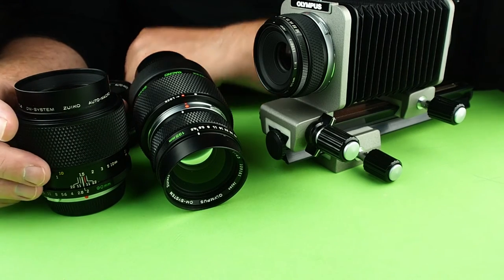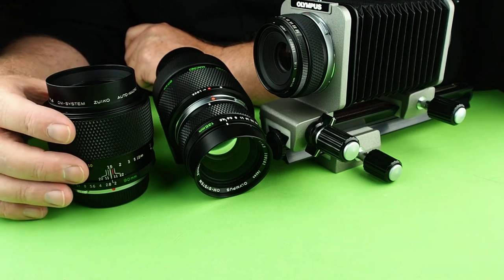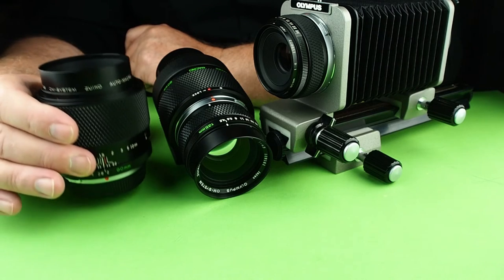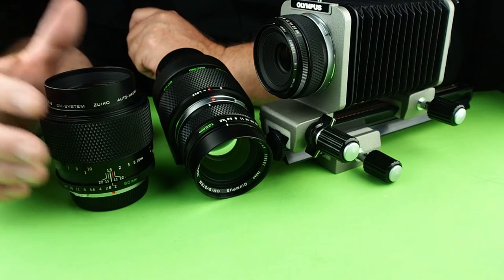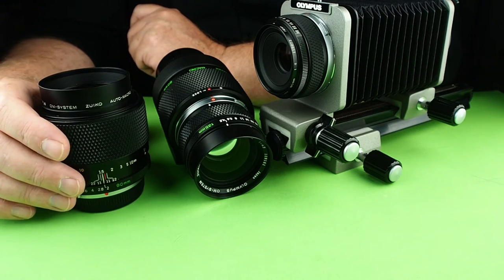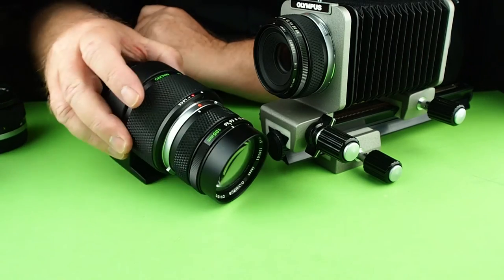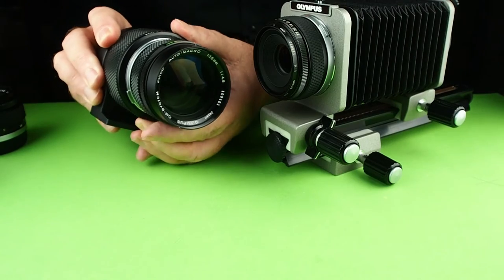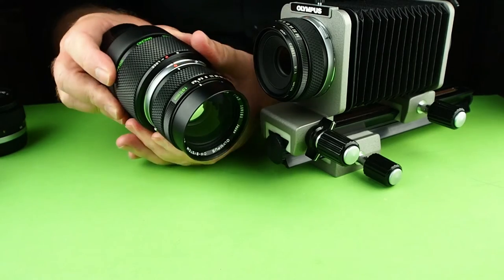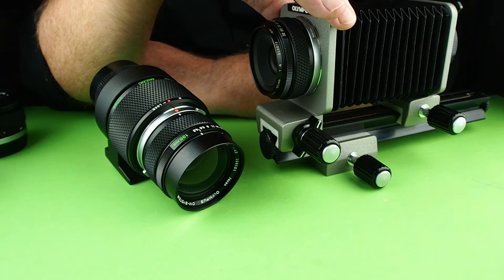The 90mm f2 commands probably the highest price in the macro range, sitting between about $900 and $1,100 Australian. It's also the heaviest of the line at about 550 grams — I've taken it out on day trips and come home with a very sore wrist, so I switch from a wrist strap to a neck strap when using it. The 65 to 116mm auto extension tube will set you back about $200 to $250 Australian. A set of bellows will cost about $250 to $300 depending on what accessories come with them.